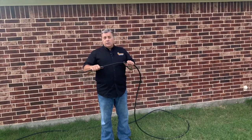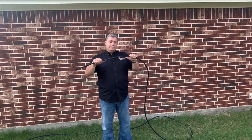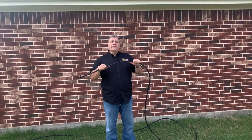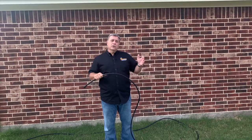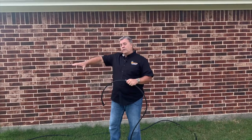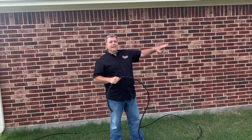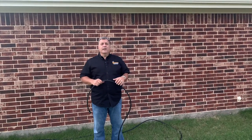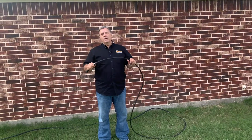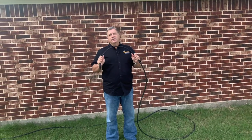Don't bury these hoses. They will deteriorate, become brittle, and break. If they're buried underground, you'll have no idea the hose is broken — you'll be getting water in one spot, no water somewhere else, and a whole lot of water right at the break point. Please don't bury them; I know it's tempting, but don't do it.